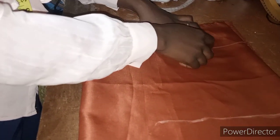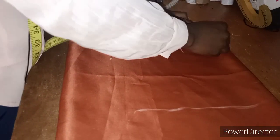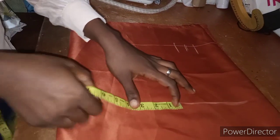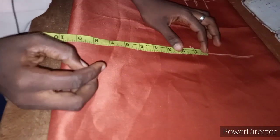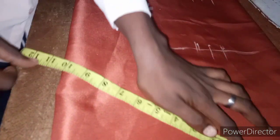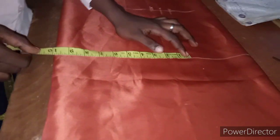One inch is for ease so it's easy to wear since it won't have a zip, and one inch is for the seam allowance on the waist side. Our waist is 34 inches, so 34 divided by 4 is 8.5. Measure the 8.5, add one inch for ease and one inch for seam allowance. Make sure you are taking the actual one inch you measured. Our hip is 45 inches, which is 11 and a quarter.